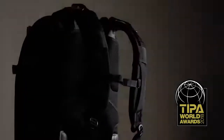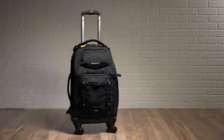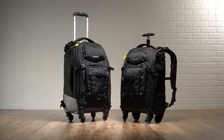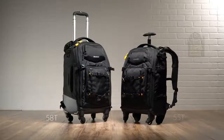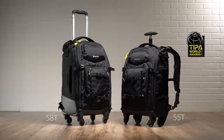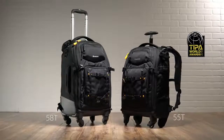Take a trip with Vanguard's new AltaFly four-wheeled trolley backpack photo bag. Offering the same capabilities of a standard trolley bag, but with the convenience of built-in shoulder straps, the AltaFly 58T and the 2018 Tipo award-winning 55T are super convenient solutions for the photographer on the go.